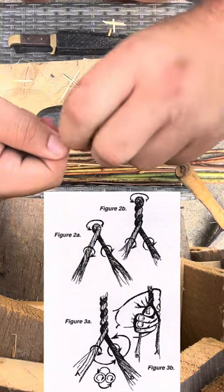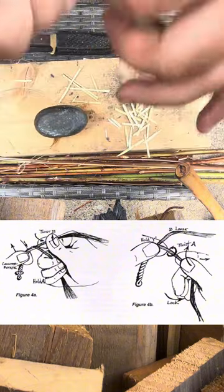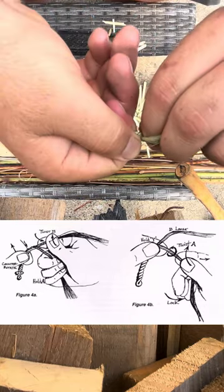Grab the little kink up there, twist this one away from you, and then use this finger to grab the bottom down there and twist this hand away.